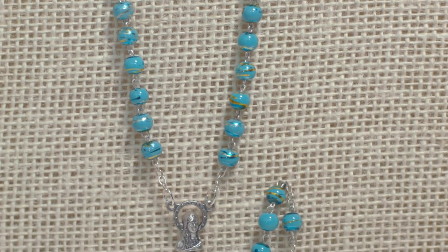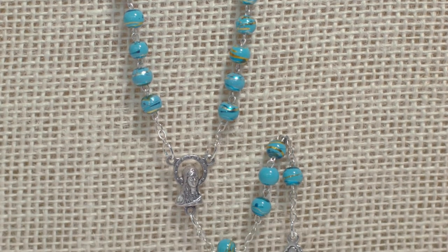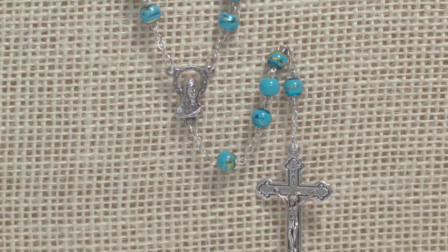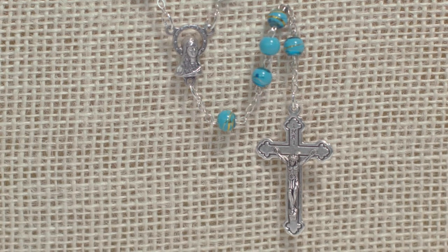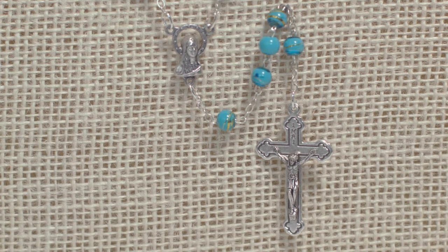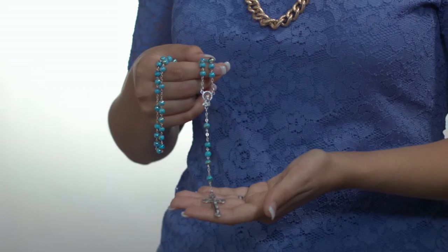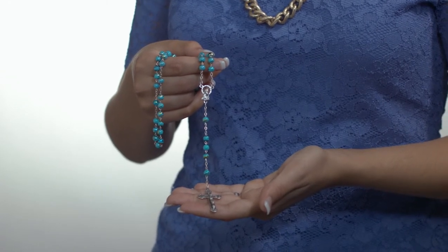A simple Madonna centerpiece and crucifix are surrounded by these multicolored beads. This popular rosary is modestly priced, making it an affordable option to enrich your prayer life. Remember to keep your rosary close while meditating on the mysteries that will bring you closer to our Lord through His beloved Mother.